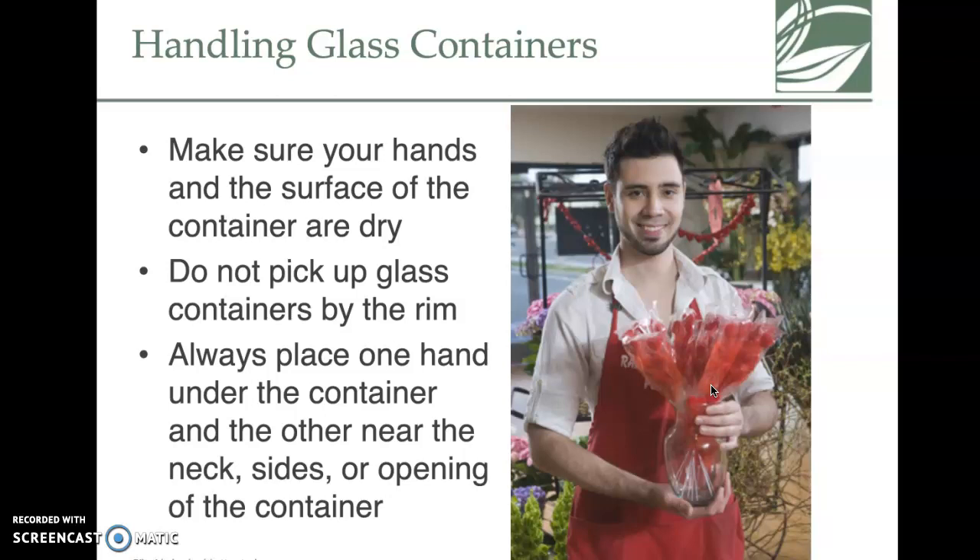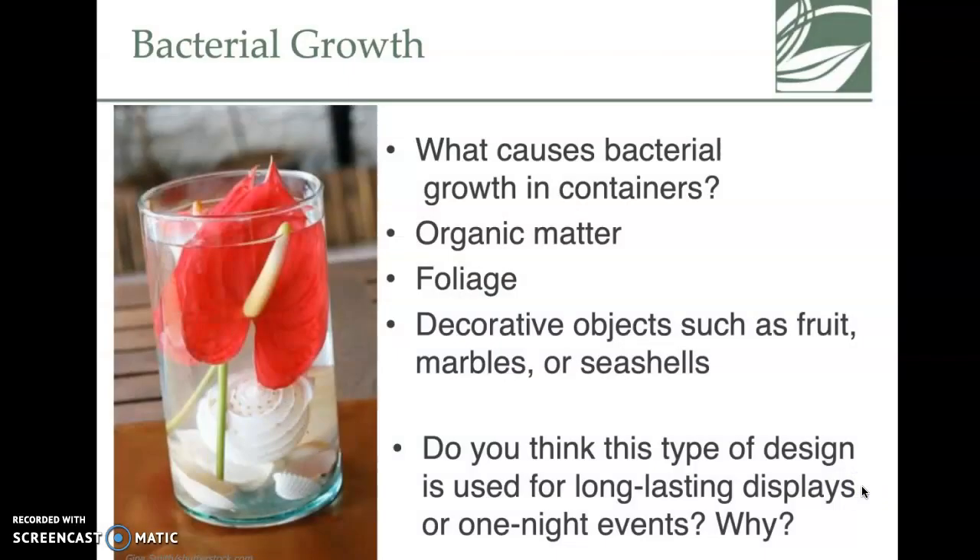A safety tip: if you're handling glass, be careful. You can see this person has both hands in the container — you always have to be cautious and make sure you're not picking them up by the rim. They're pretty easy to break. Bacterial growth is also a concern.